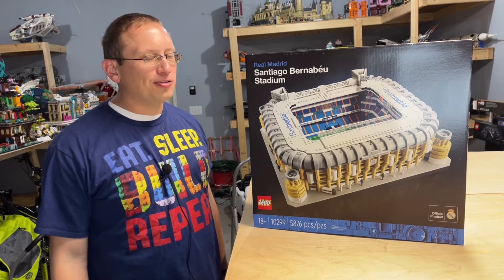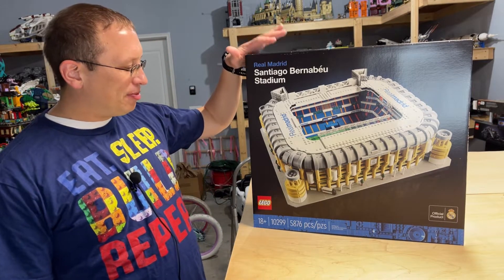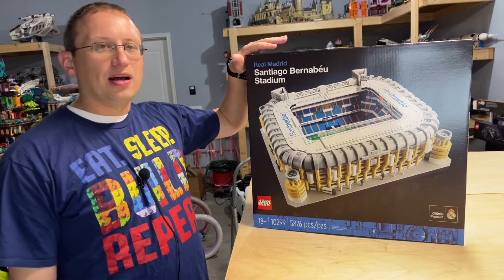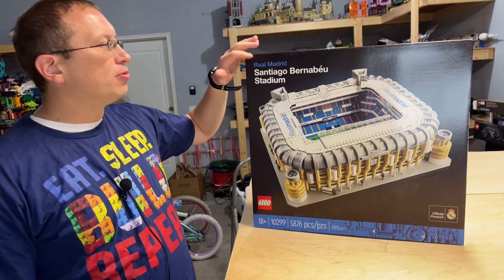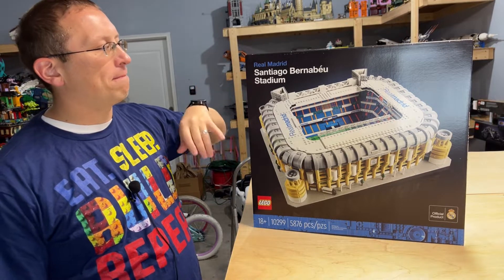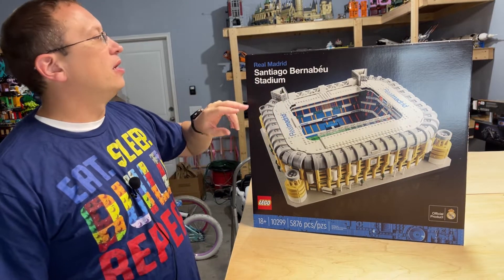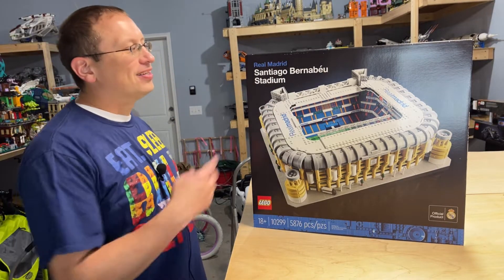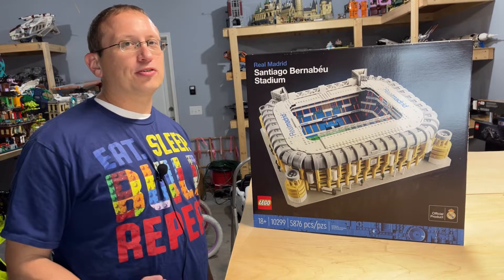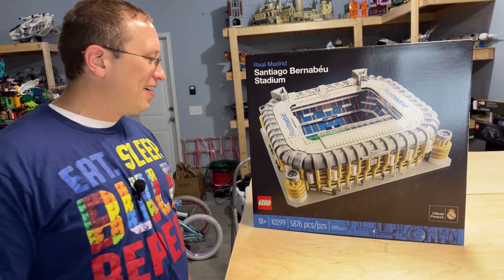My name is Evan, I am your host of the Chief Lego Fanatic. Today we are going to be building the newest in the stadium series. It's 10299, the Real Madrid Santiago — I'm not going to try to pronounce this because someone is going to murder me, be very upset that I mispronounce it, stadium. High school Spanish was like 20 plus years ago for me, so please forgive me.